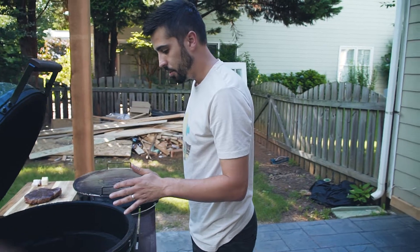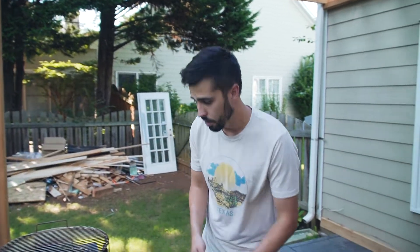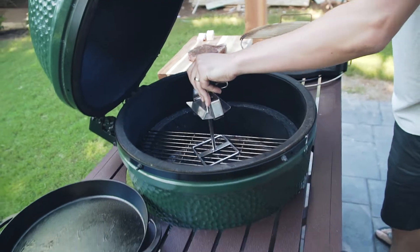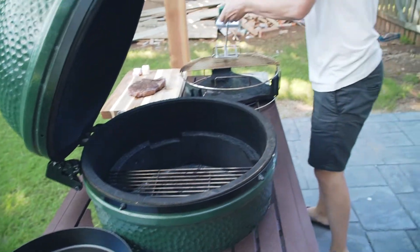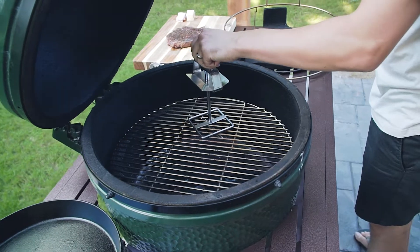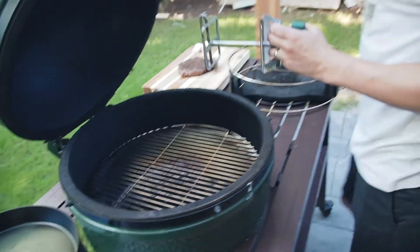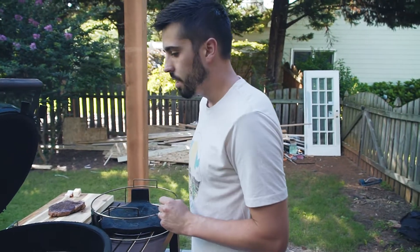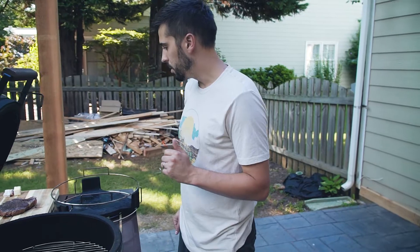We just want to get really hot, so I'm going to wait until this thing starts to flame up. I'm putting the grates right over the coals now so we're going to be direct. I'm putting a cast iron skillet on top, so we're going to sear it in a skillet — you get an awesome crust on the outside when you sear it in a cast iron skillet. We're going to use some bacon and butter to put some fat in there to help sear it up.